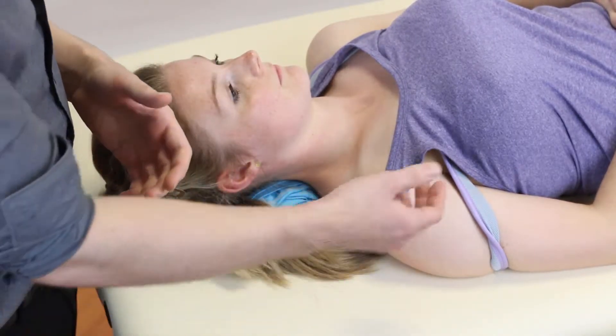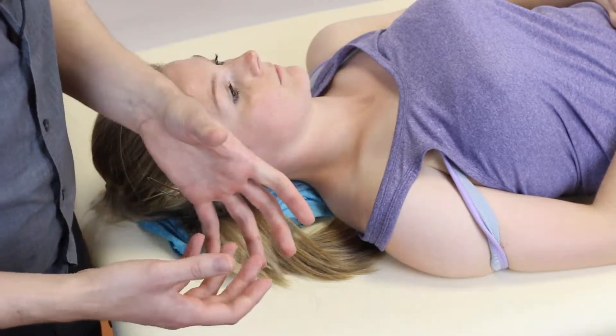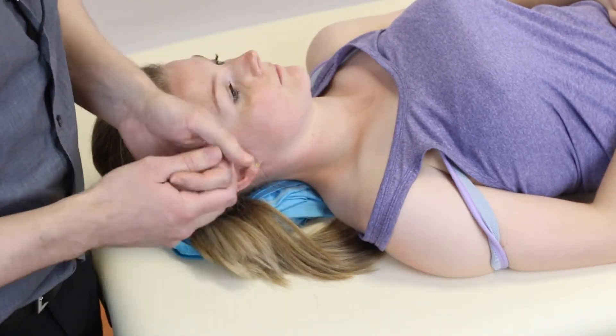Also if the patient presents with anterior shoulder pain you might want to look at this as well, normally again in the presence of paresthesia.